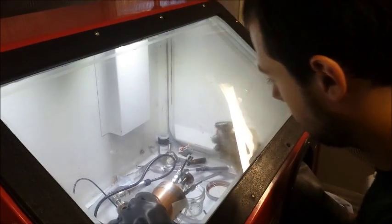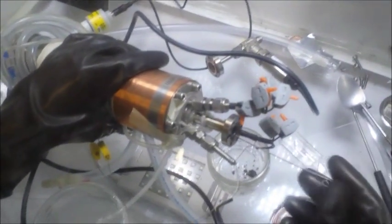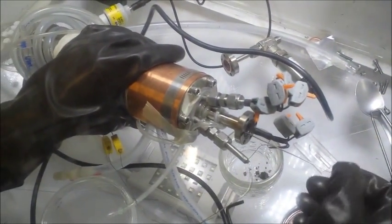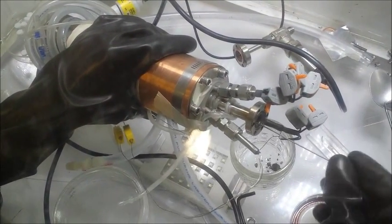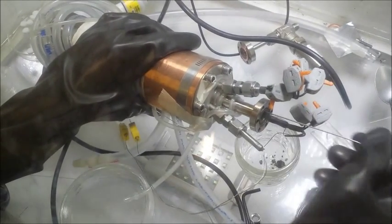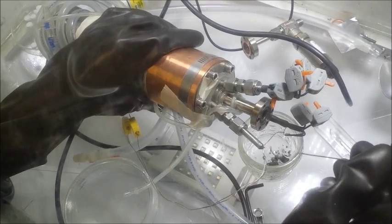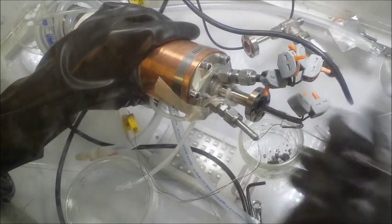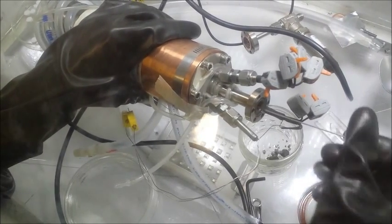Oh, the ceramic's completely filled with nickel. If you go over on this side, you might be able to see it. It's an important finding. So it looks like with many of these, that changes the way it behaves.